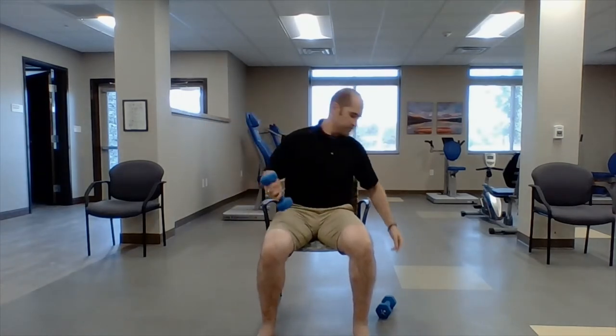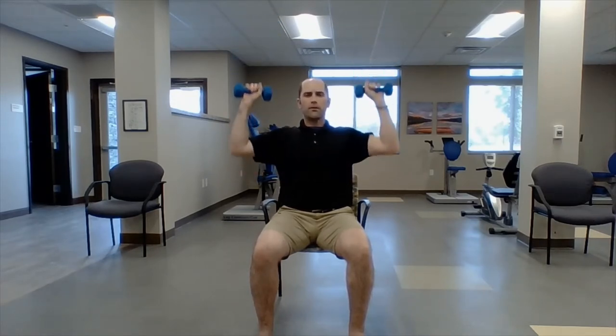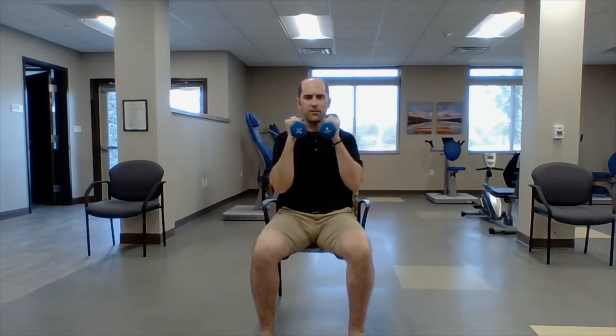Grab your dumbbells — straight portion. First move: shoulder press, eight reps each. Going straight up: one, two, three, four, five, six, seven, eight. Bring them down. Next, shoulders — bring them in right here, shoulders back, elbows out like little chicken wings. One, two, three, four, five, six, seven, eight.